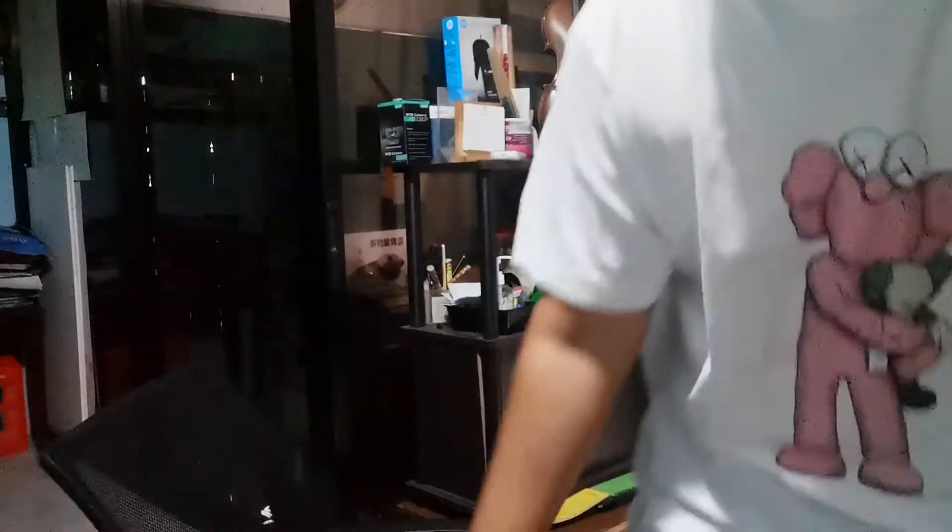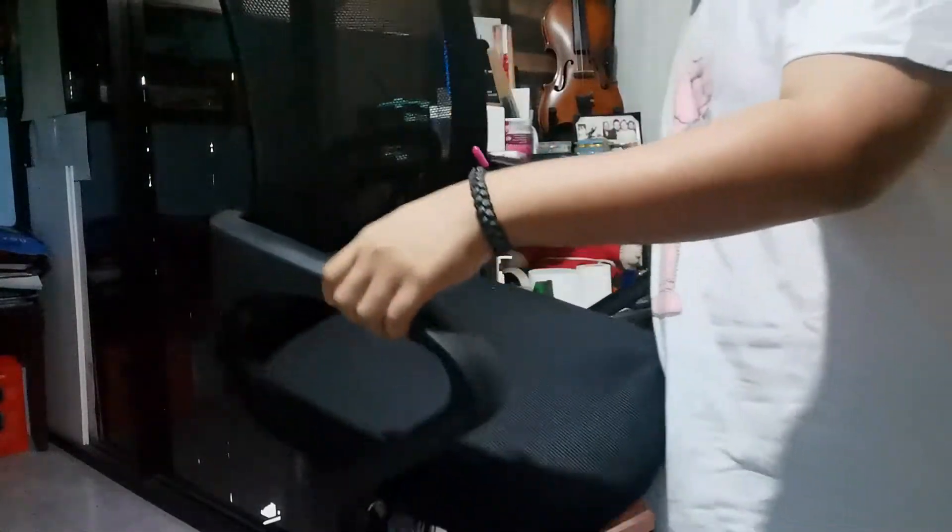Alright, welcome to another vlog. Today we will do a review of this chair — itong chair na to from Lazada, one of the cheapest office chair slash ergonomic chairs available on the site.